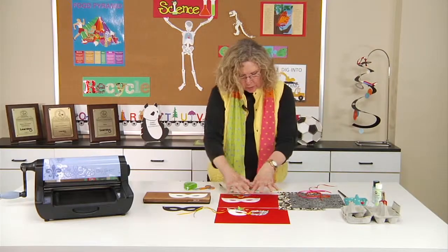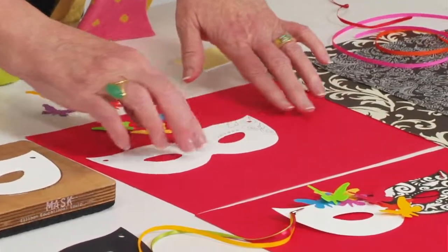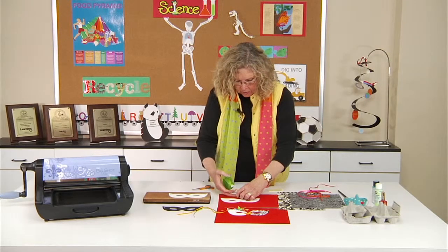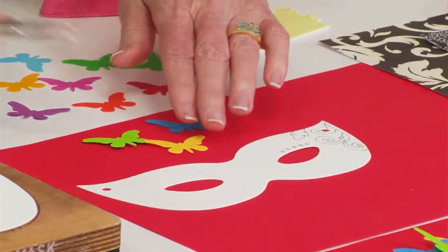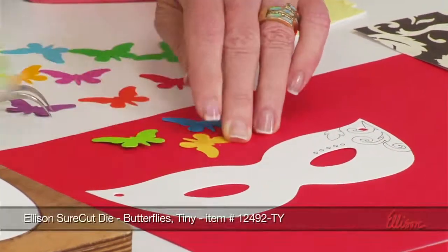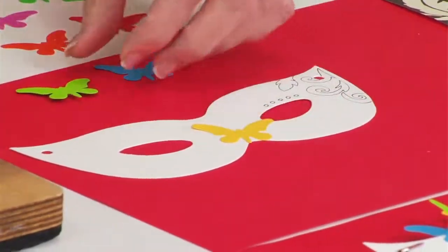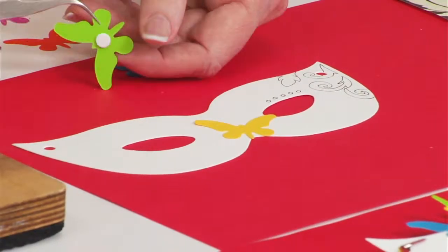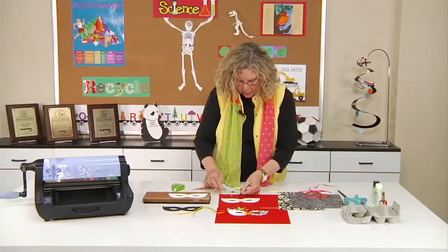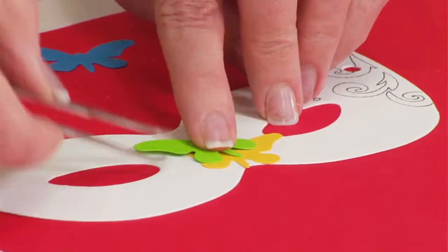Once they've doodled as much as they want — I kind of went to the midsection and then colored back in — it's a question of just starting to add. In my case, I separated the black section from the white section by just gluing down some tiny butterflies. Some of them have foam adhesive on the back, which means they're raised up and it adds more dimensionality, which I think is really fun.